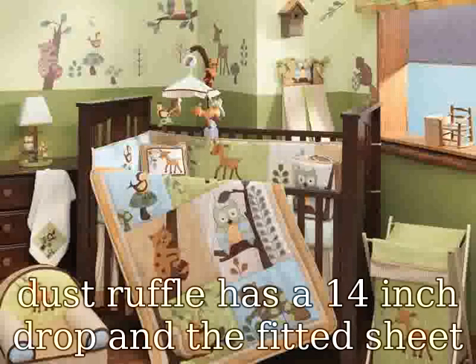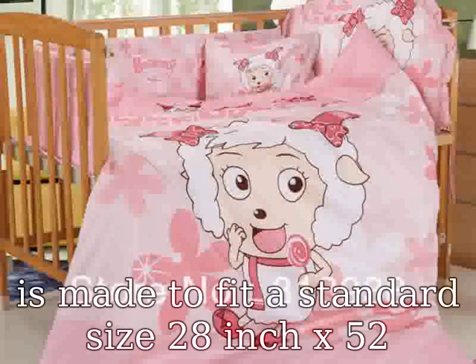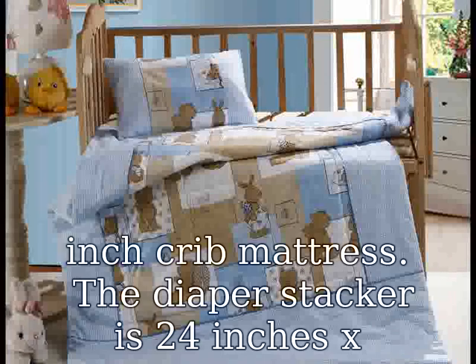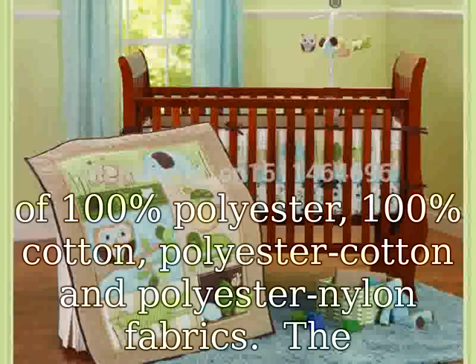The diaper stacker is 24 inches by 12 inches and is 8.5 inches deep. The set is made of 100% polyester, 100% cotton, polyester-cotton, and polyester-nylon fabrics. The sheet is 100% cotton. The dust ruffle platform is 100% polyester. The filling is 100% polyester fiber.